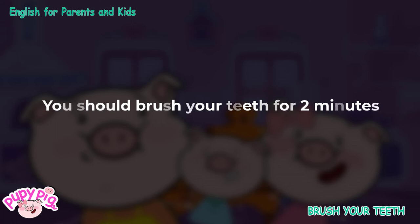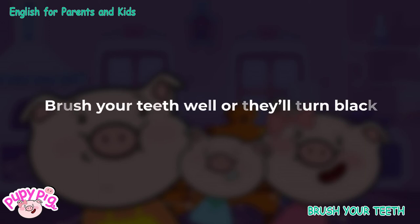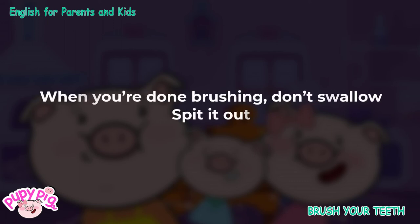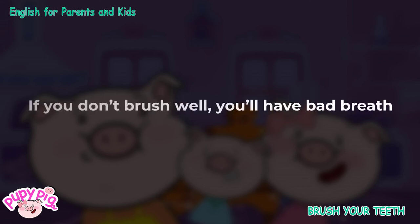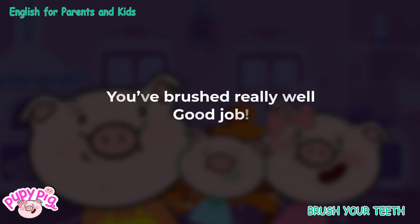You should brush your teeth for two minutes. Brush your teeth well or they'll turn black. Are you done? When you're done brushing, don't swallow — spit it out. If you don't take care of your teeth, you'll get a cavity. If you don't brush well, you'll have bad breath. You've brushed really well. Good job. You're done.